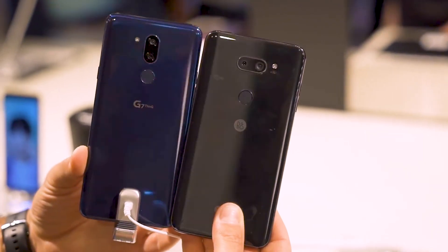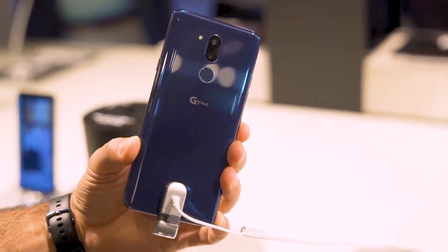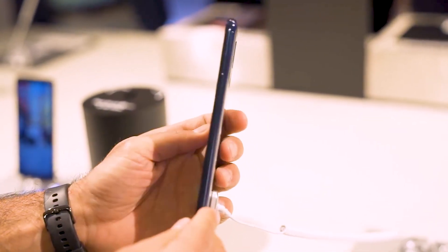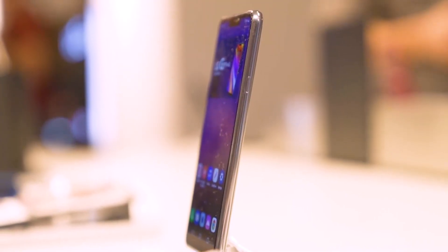The LG G7 ThinQ packs a 6.1-inch screen with 3120x1440 pixel resolution and comes with a super bright display feature that allows you to boost the screen up to 1000 nits for 3 minutes at a time during those days when it's super sunny outside.